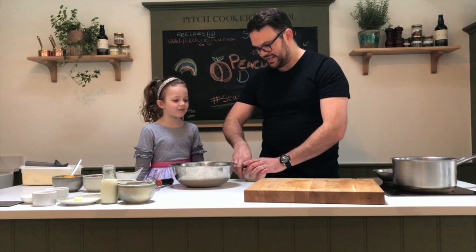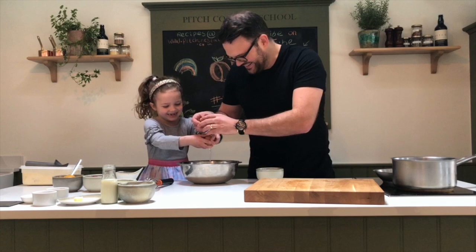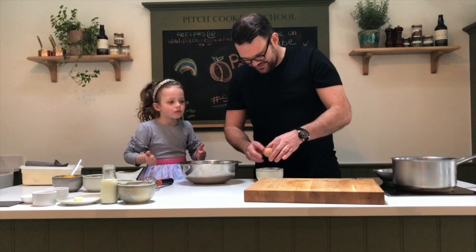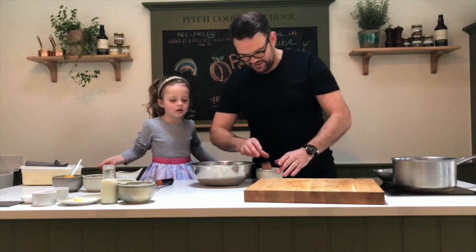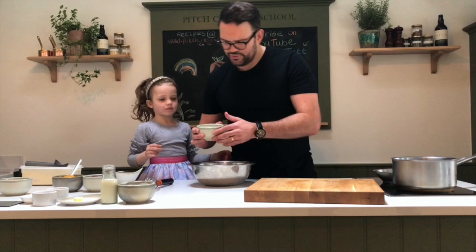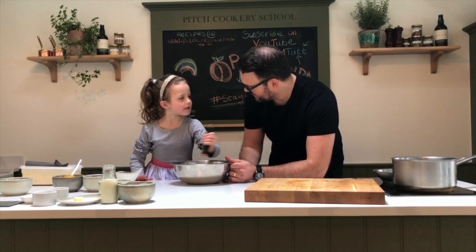First of all we need some eggs, so Emily you're gonna crack one in for me — crack it on the side, that's it, lovely. Open it up in the bowl — well done! And you have washed your hands, haven't you, Emily? Right, I'm gonna do the other one — so that's three eggs into the bowl. Then we've got about a tablespoon of sugar in the bowl, and we're just gonna whisk that together.